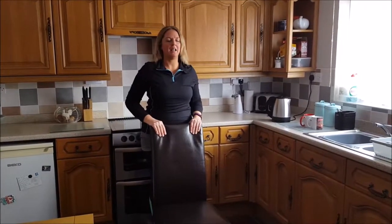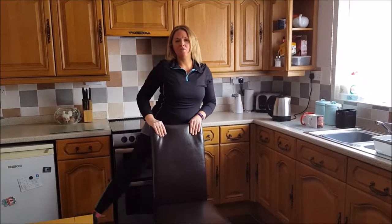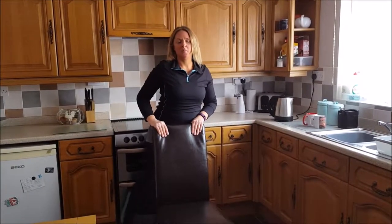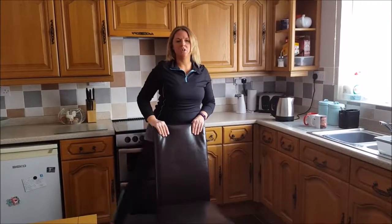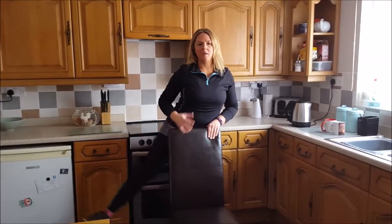And first of all, we're going to do side leg raises. So, stand behind the chair, just bring that right leg out, up as far as you can. We're just going to do 10 on each side. We should be feeling that on the outside of that leg, keeping our core engaged, shoulders back.